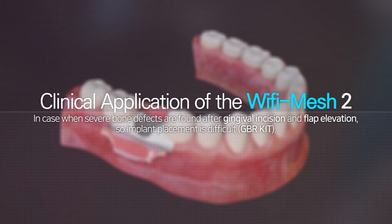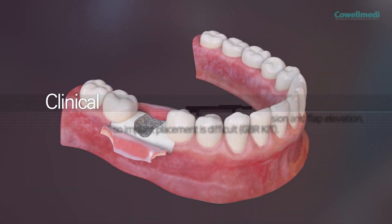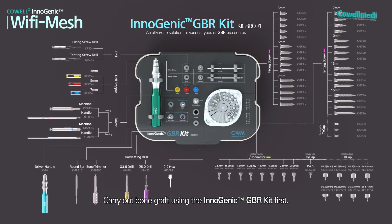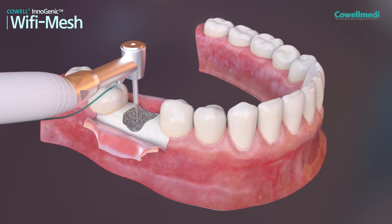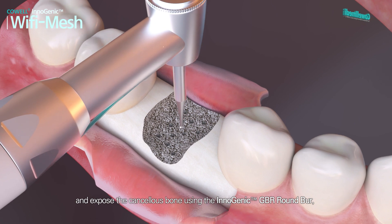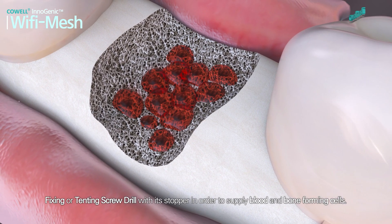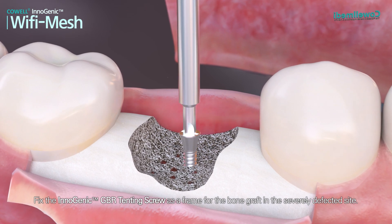In cases where severe bone defects are found after gingival incision and flap elevation, making implant placement difficult, carry out bone graft using the Inogenic GBR kit first. Before bone grafting, perforate the cortical bone and expose the cancellous bone using the Inogenic GBR round burr fixing tenting screw drill with its stopper, in order to supply blood and bone forming cells. Then fix the Inogenic GBR tenting screw as a frame for the bone graft in the severely defected site.